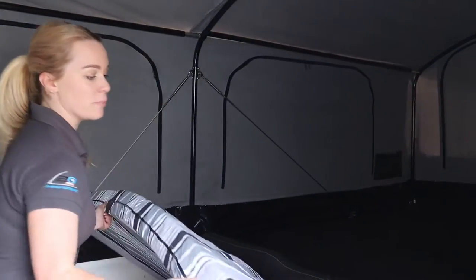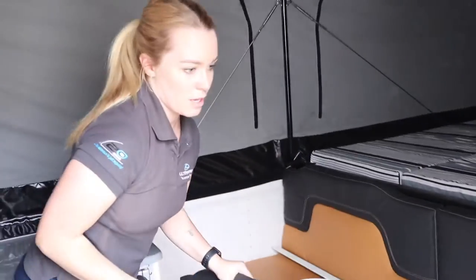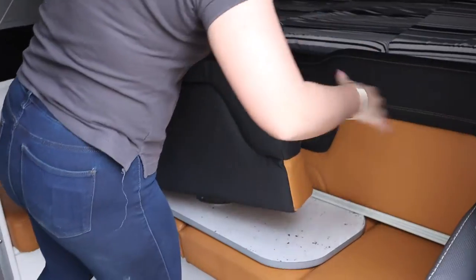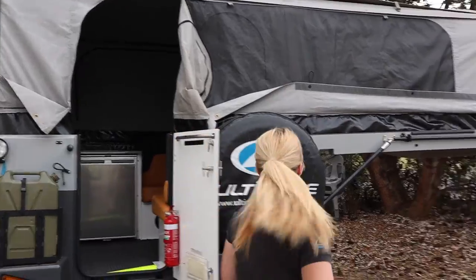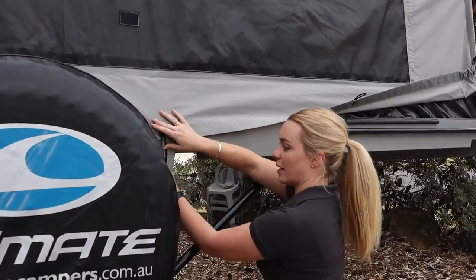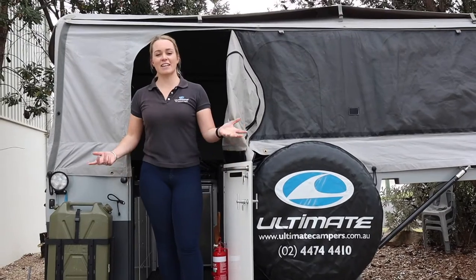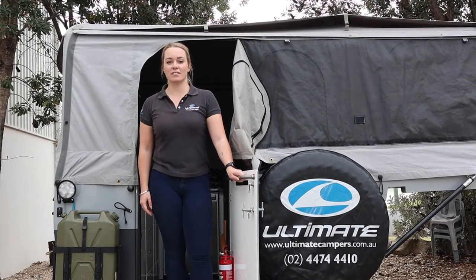Now I simply take the three Ultimate mattresses, slip them up on the bed, and then pop the two lounge cushions in on the ends of the lounge. The last thing you need to do on an Ultimate setup is come outside and walk around the outside pulling down the stone flap and flipping it into place. And that's how you set up an Ultimate camper!